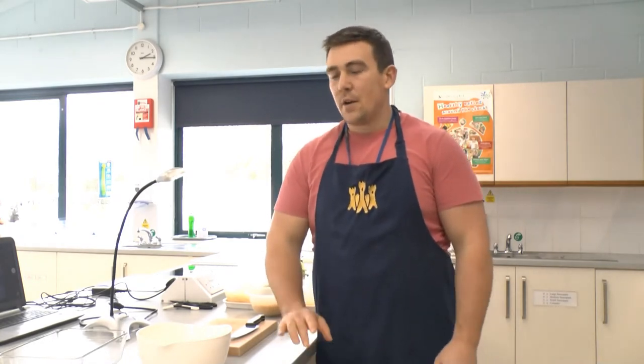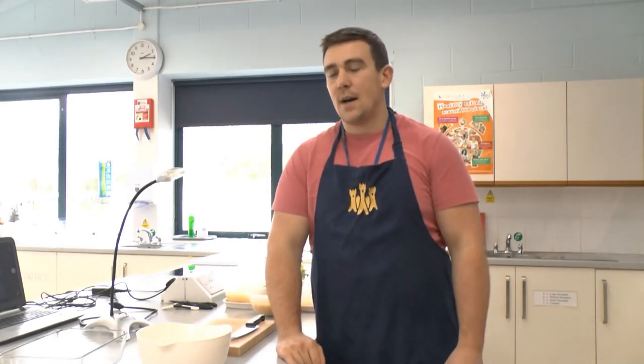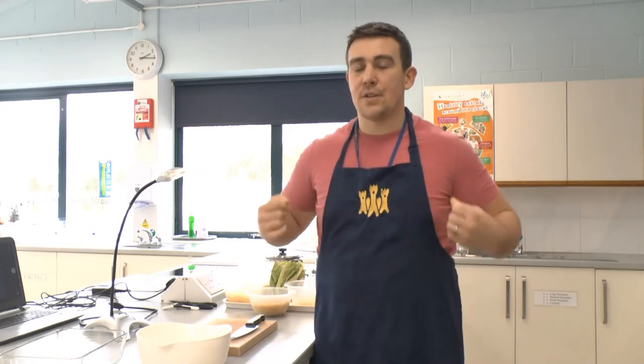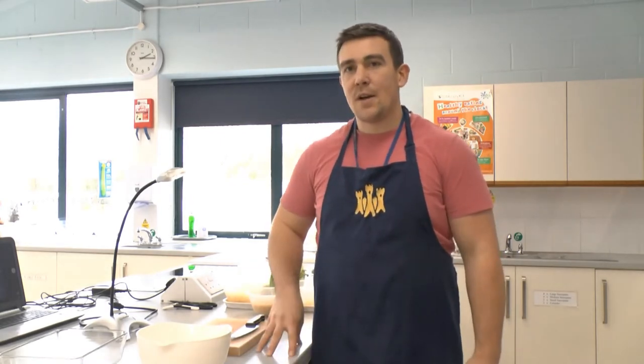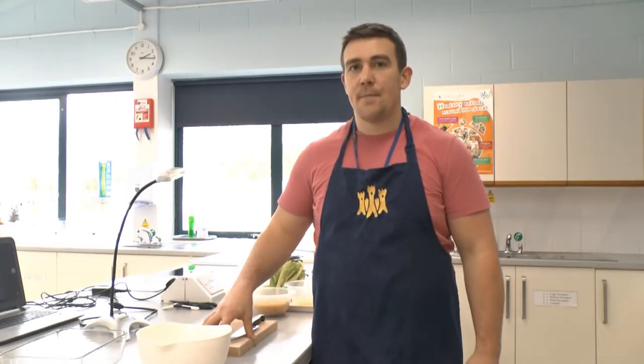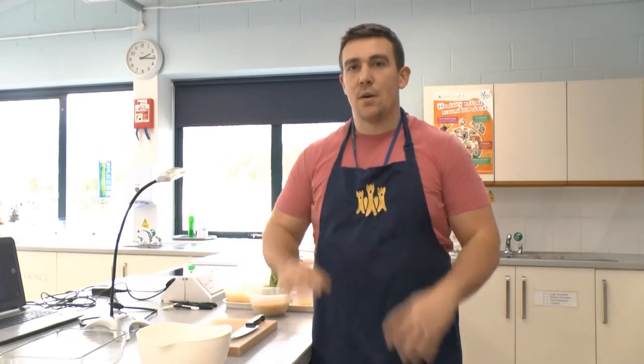I'm going to take you through the practical on the visualizer. First, make sure that you've got somebody to supervise you - we're going to be using the hob and the oven today. Get your apron on, wash your hands, clean your work surface, and get out everything that you need. I'm going to go wash my hands now.